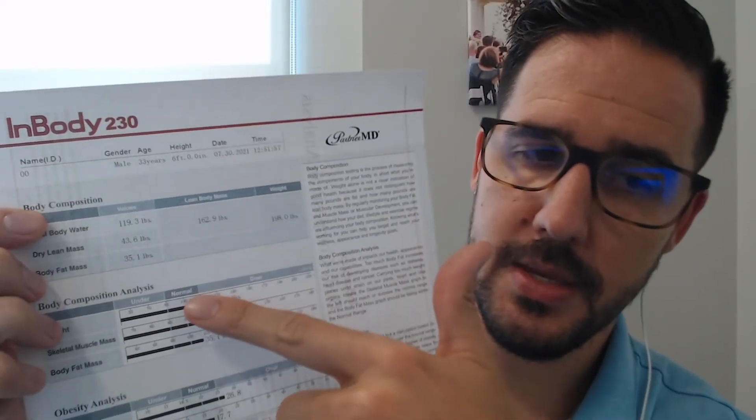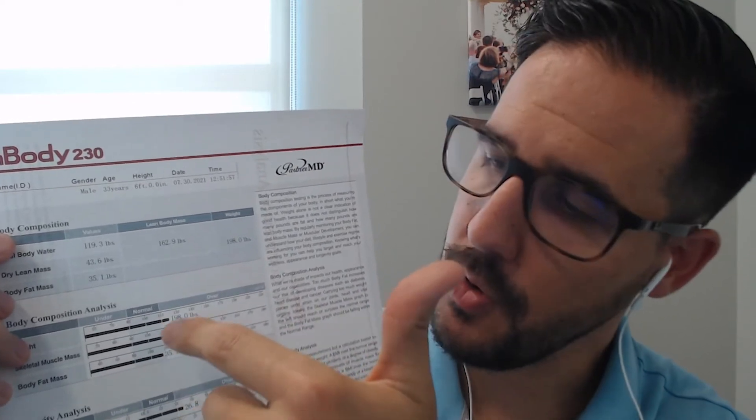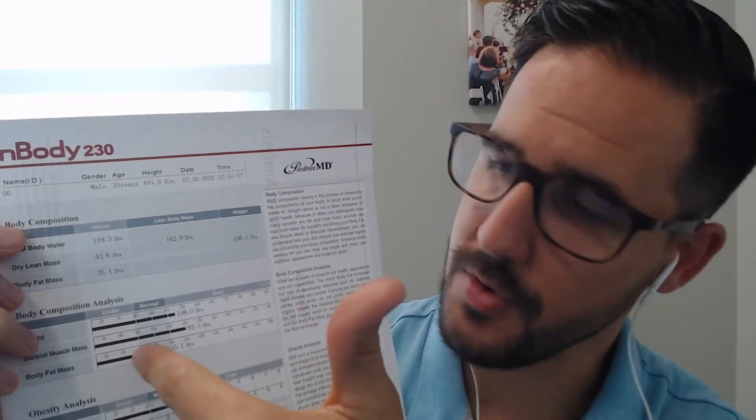The next thing is the body composition analysis — understanding how you compare to the rest of your demographic. For example, this is a six-foot-tall, 33-year-old male. There are three different categories on this chart: under, normal, and over. The bar runs from left to right — if it only reaches the left column, you're considered under compared to your demographic. Anything in the middle is normal, and anything to the right is over.